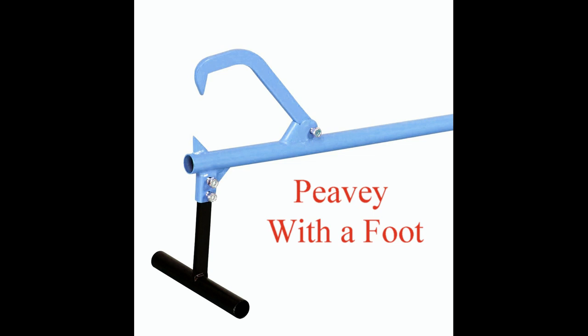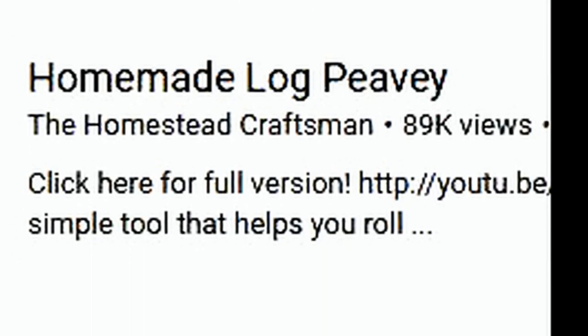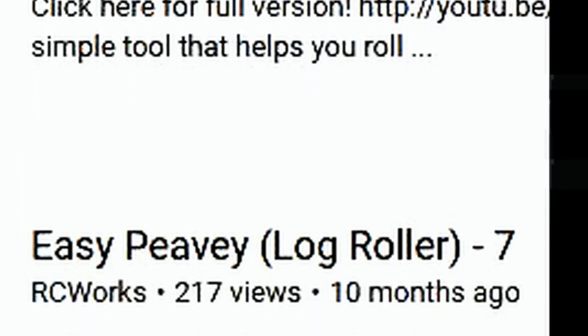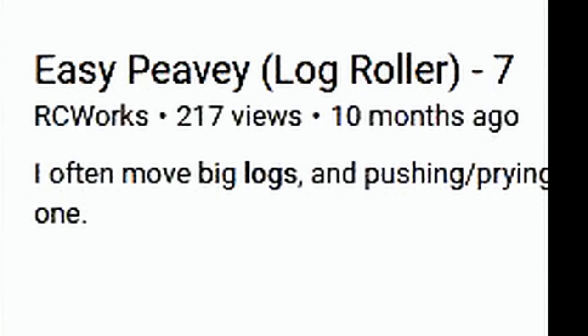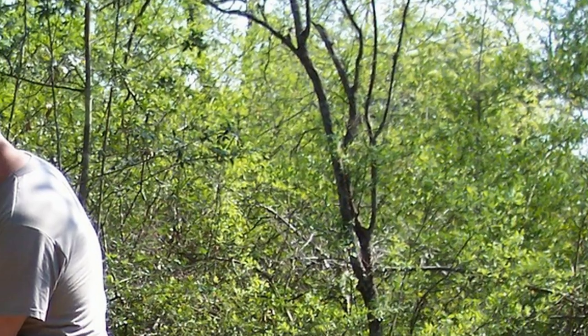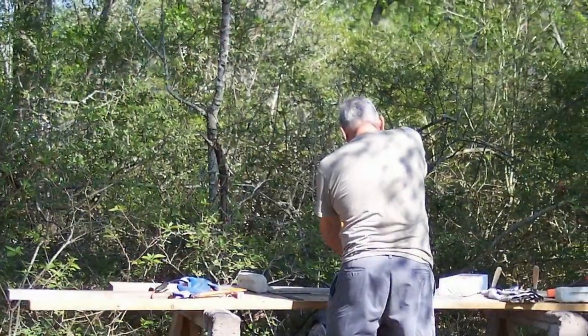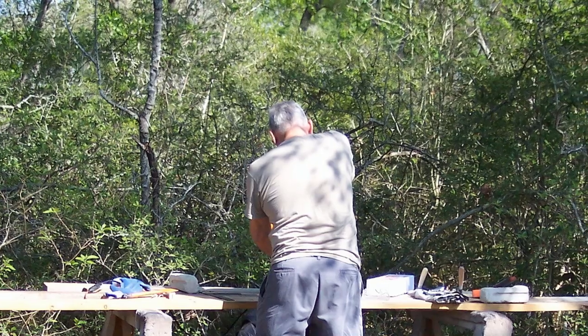There are lots of really cool homemade log Peaveys on YouTube. There is only one problem with all these Peaveys — they are all extremely well made by bonafide craftsmen using premium parts and excellent equipment. Some guys even have their own forge. Well, it's time for old Joe Novice to kludge up a Rube Goldberg version using literally whatever I can find in the way of scraps around the garage.